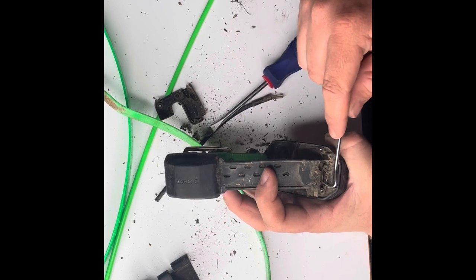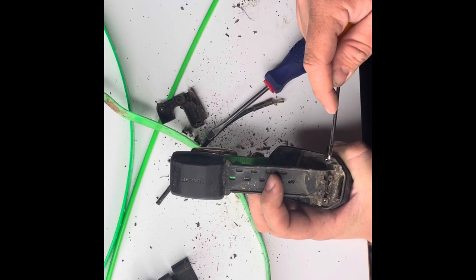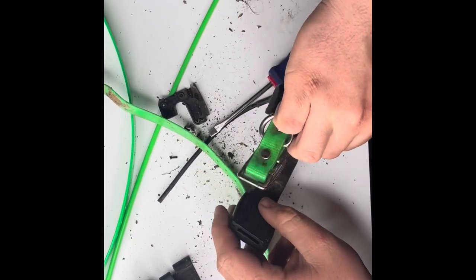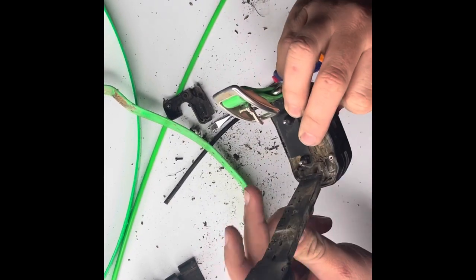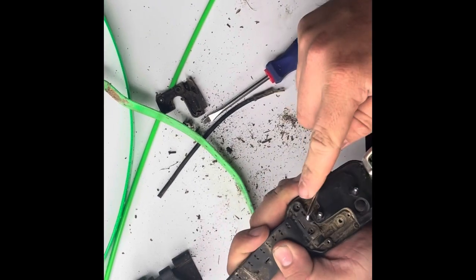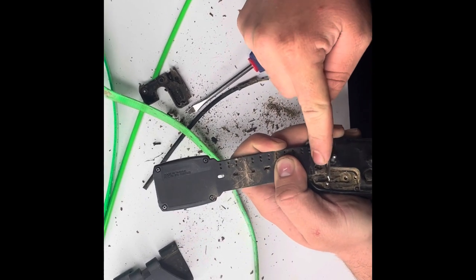It just helps protect the life of your collars. Just get you a pick. Don't go crazy. I don't know if water would be a good idea with that cover off of it, but personally I would not. Just get some of that dirt and grime out of there.